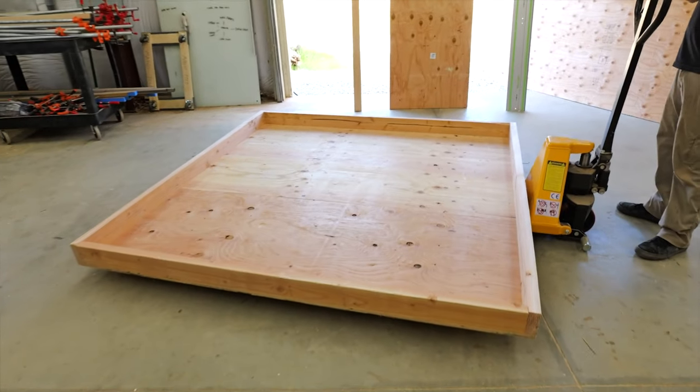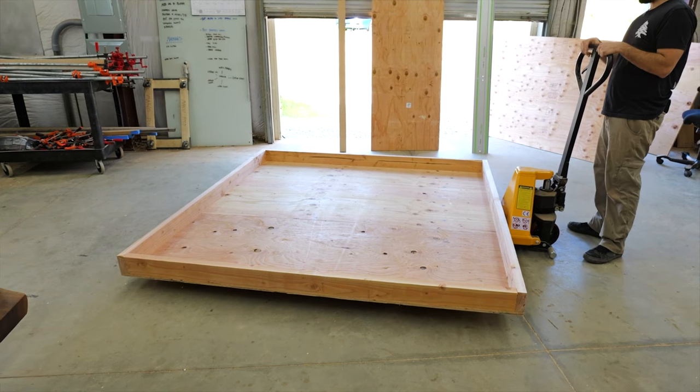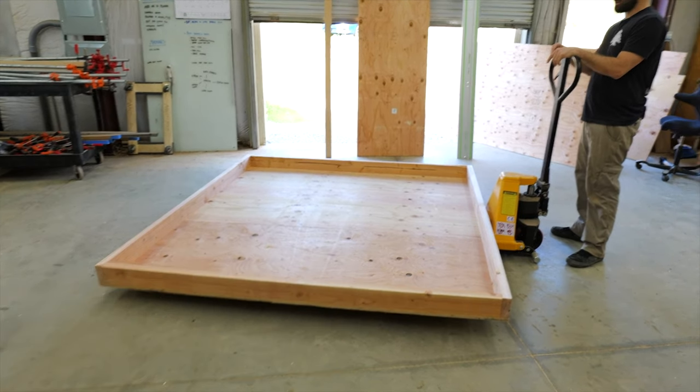We got the frame down, now I just got to get the insulation sheets and cut them to size.